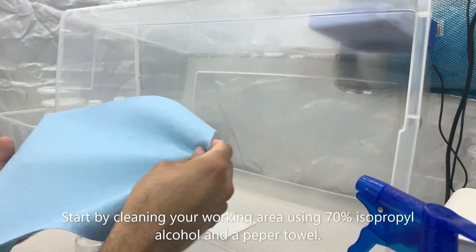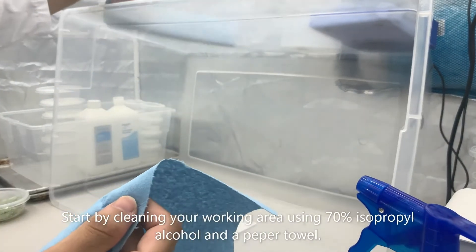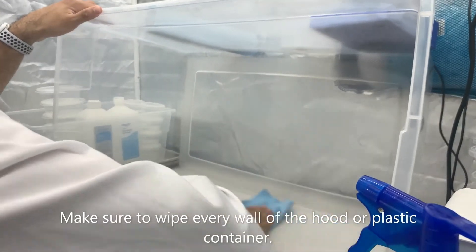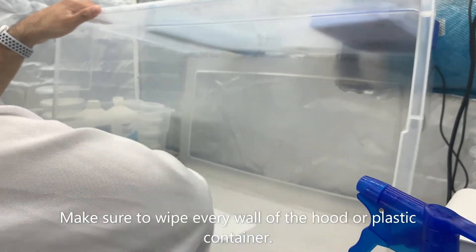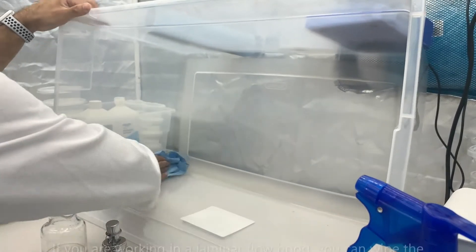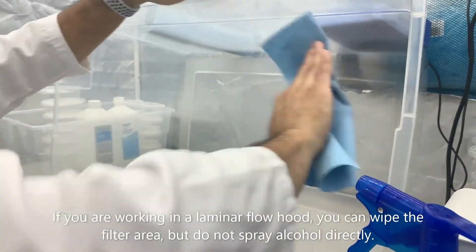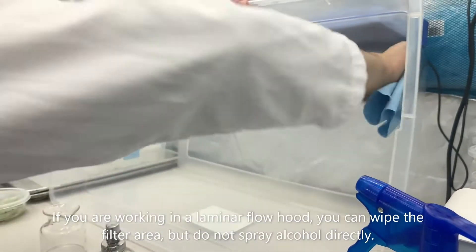We're going to start by cleaning our work area with 70% isopropyl alcohol and a paper towel. Remember to wipe down every wall of the hood or plastic container you're going to be using. If you are going to be using a laminar flow hood, you can wipe the filter area, but remember do not spray the alcohol on there directly.